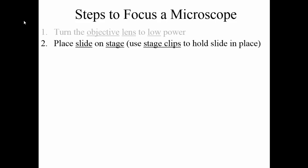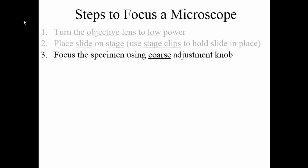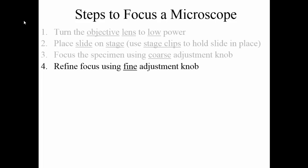Generally we don't use stage clips as much because once you've clipped it, it's harder to move around. I would say don't use the stage clips until you have the slide in a good spot where you're going to actually view and study the specimen for a longer period of time. Once you've got the slide on the stage, you can focus the specimen using the coarse adjustment knob — that's the larger of the two knobs for focusing. Once you have the specimen focused with the coarse adjustment knob, you're going to refine the focus and make slight adjustments using the fine adjustment knob. The fine adjustment knob is not going to do a whole lot by itself — you don't want to start with the fine adjustment knob.